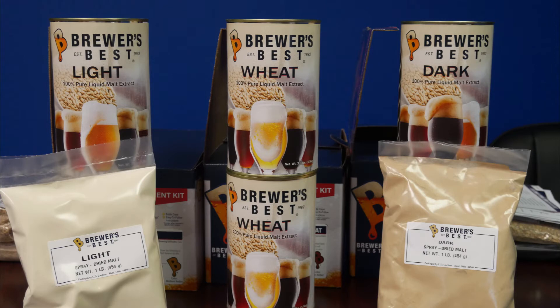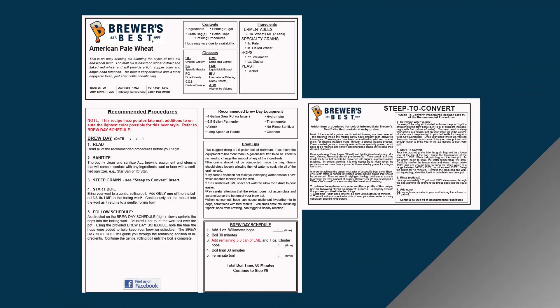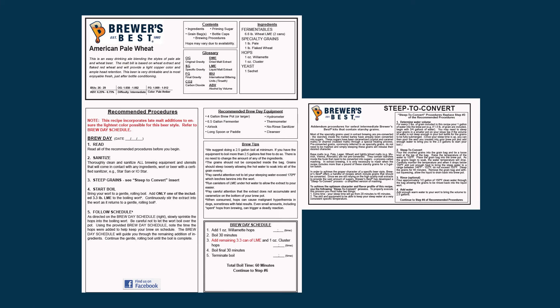Our Brewers Best extracts are produced by professional brewers who concentrate the wort into an LME or DME. These extracts come in a wide array of flavors and colors. However, in each kit we'll find specialty malts that will steep in a similar process to produce each style of beer. These malts will be put into a grain bag and steeped very similar to tea to get their color and flavor specific to that style. In some kits, such as the American Pale Wheat, you'll find specialty ingredients that require an extra process — like a steep to convert the pale two row, converting those starches into sugars.